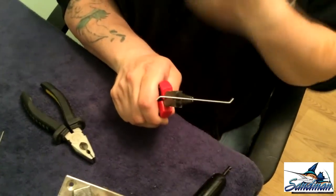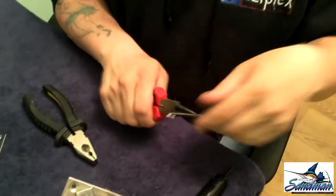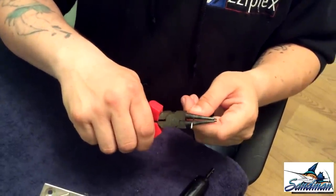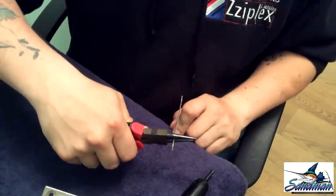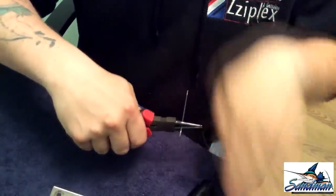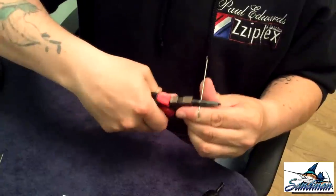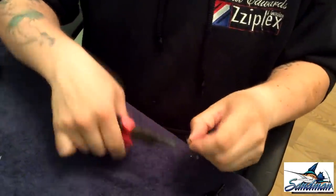So that one's going down and this one's coming up. Put your universal pliers to one side, about a centimeter down from the top of the wire — as you can see there. Put your finger there just to stabilize it, as I always do, and just bend that round, clean and round like that. You'll then end up with that shape.